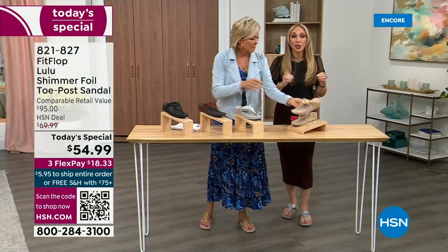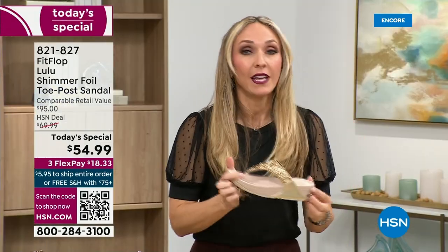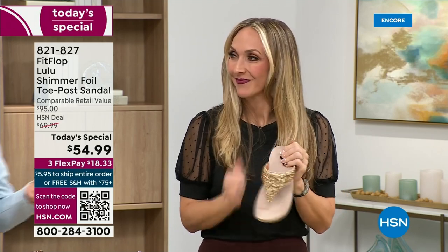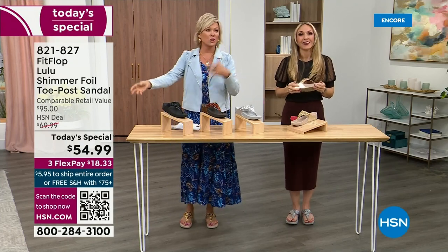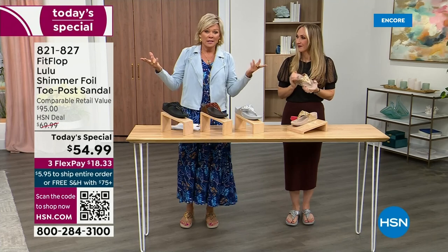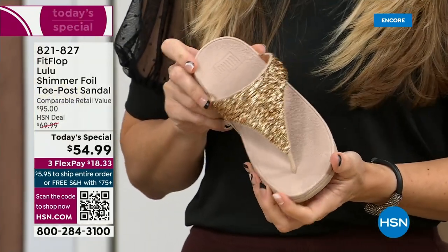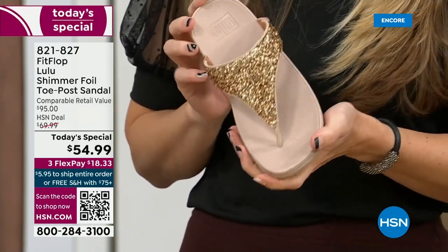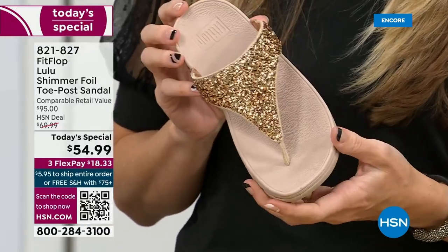FitFlop really has their finger on the pulse of fashion, and the teams work together to build shoes that are good for you and also high fashion. You think about flip flops — you can go to your little beach stores and they're $20 or $30, and you probably end up throwing them out after vacation because the toe post comes out. I don't worry about that anymore because I only wear FitFlops these days.